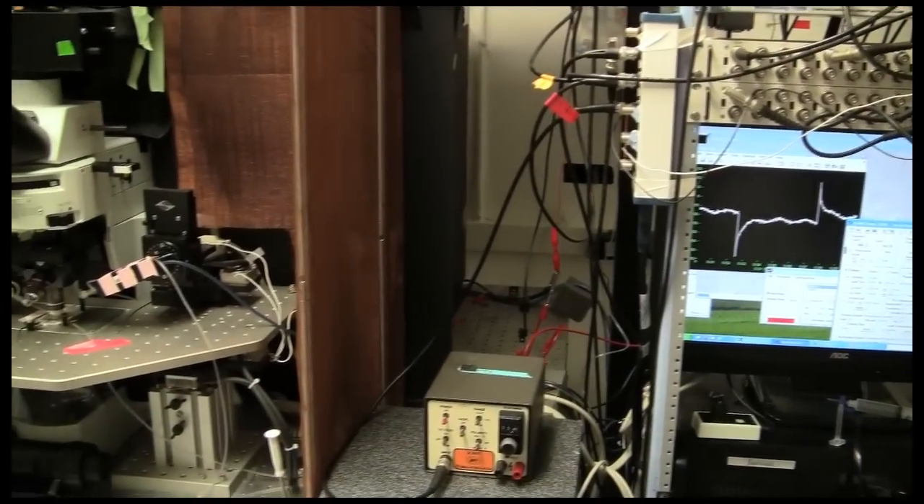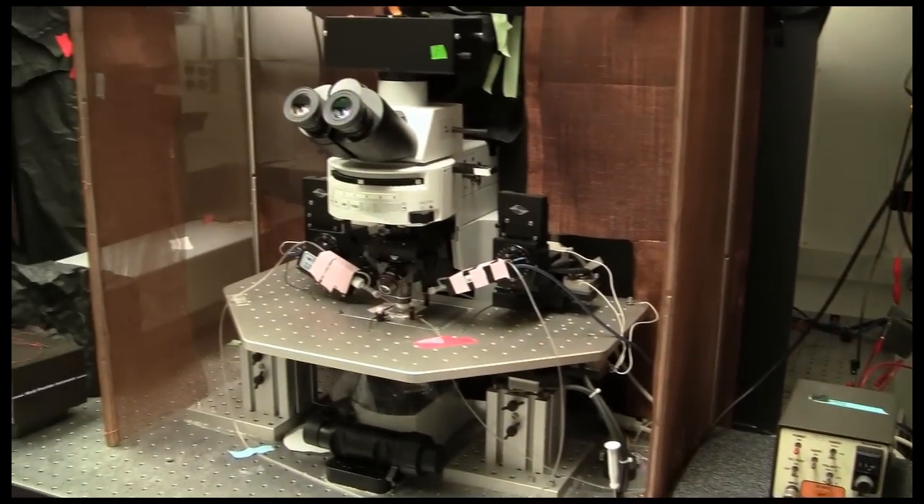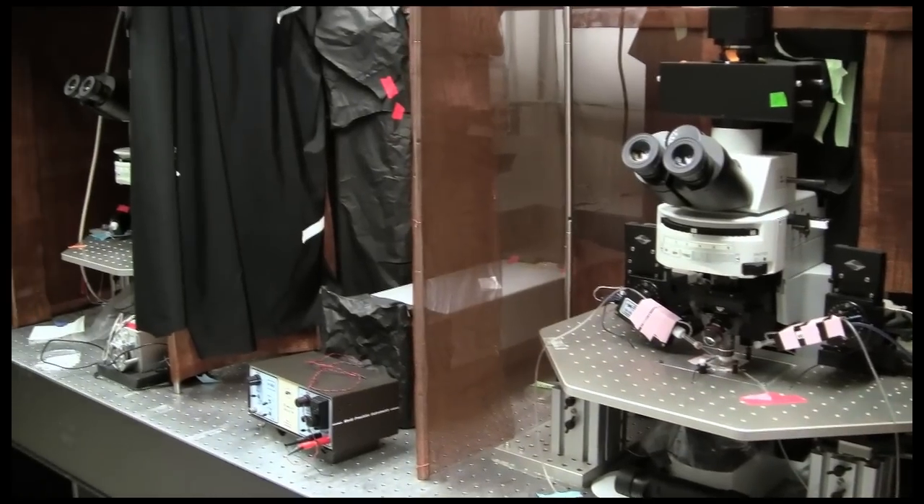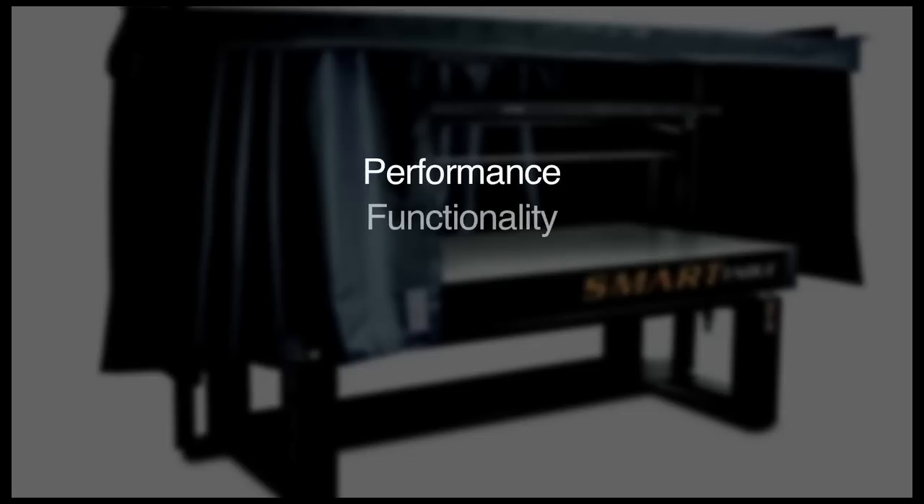These changing needs are what inspired Newport to develop the Smart Table OTS optical table system. The Smart Table OTS provides an unmatched combination of performance, functionality, safety, and mobility.